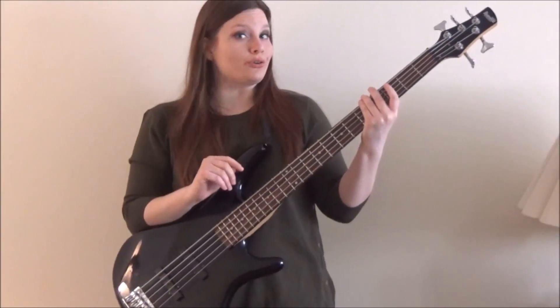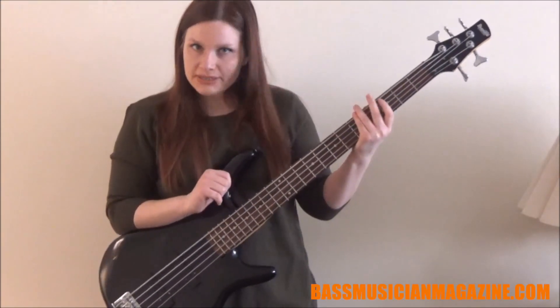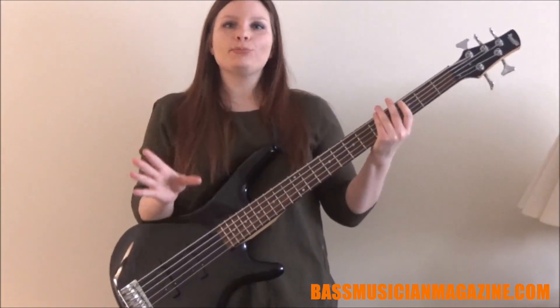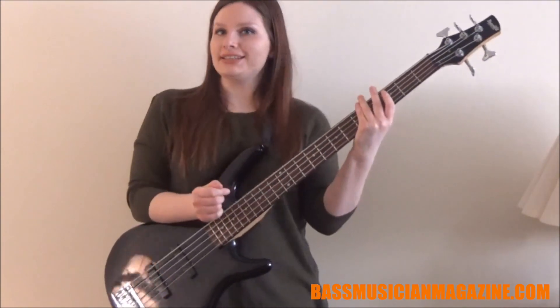Hello, Bass Chicks and Bass Deux. This is your girl here, Holly from The Bass Chick, coming at you with another video. And in today's video, we are going to be talking about power chords for the bass and why they are important to incorporate within your playing. So sit back, relax, grab your bass, and let's get started.